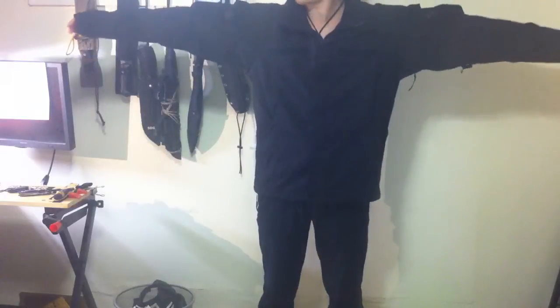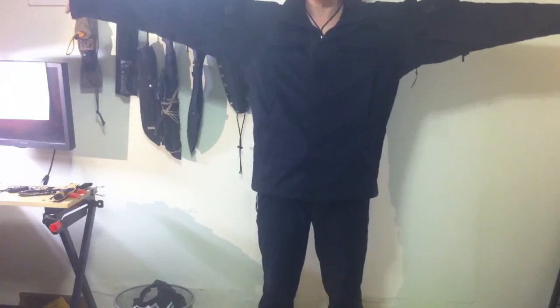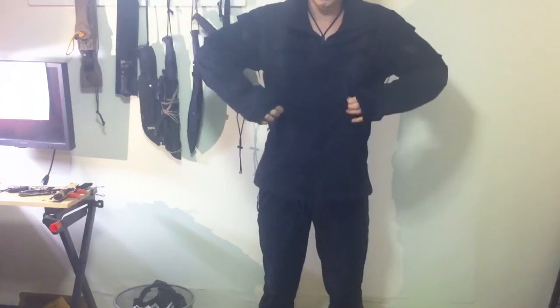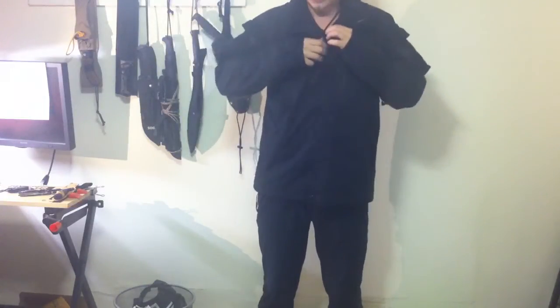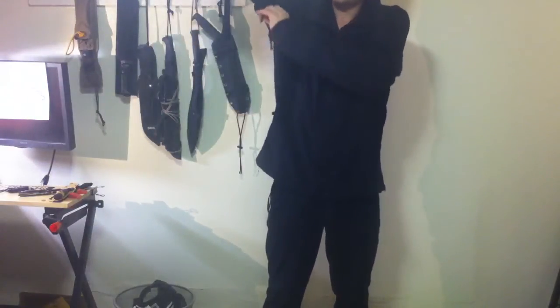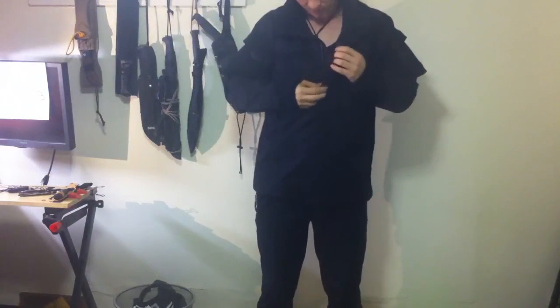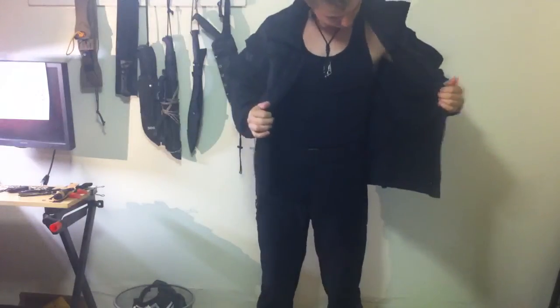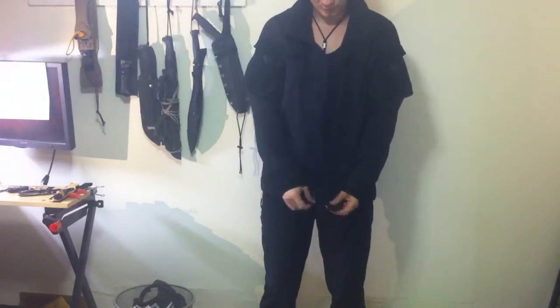You can see I have plenty enough room to fit another nice warm jacket underneath this — the inner layer. Plenty enough room for that. It also has a nice vent underneath your armpits. Very satisfied with this so far, I can't wait to test it out. Really lightweight, super compact.